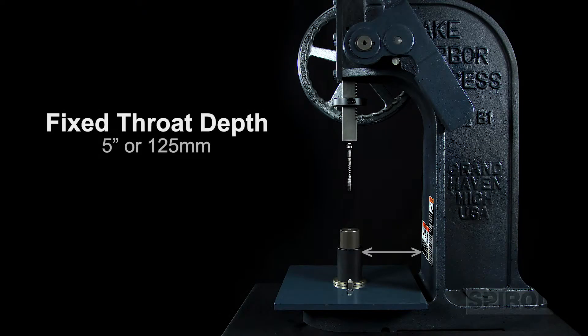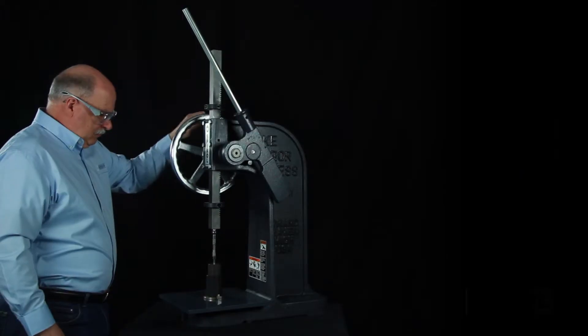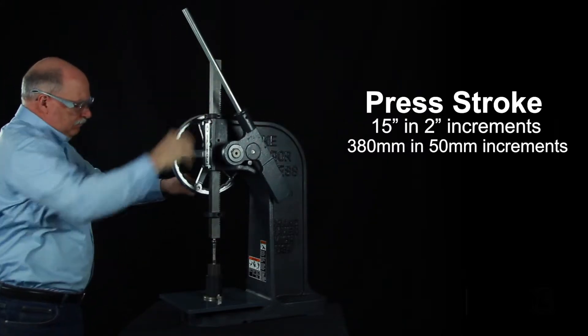The fixed throat depth is 5 inches or 125 millimeters. However, the vertical height is adjustable up to 12 inches or 300 millimeters. The PMX has a press stroke of 15 inches or 380 millimeters in 2 inch or 50 millimeter increments.